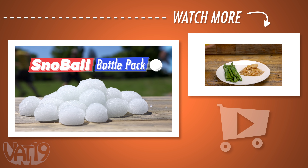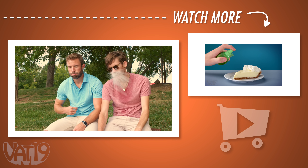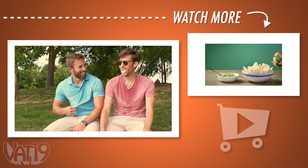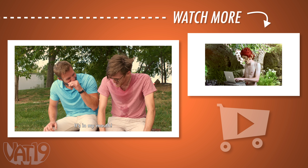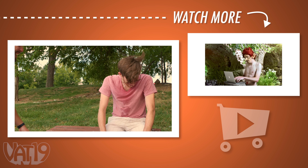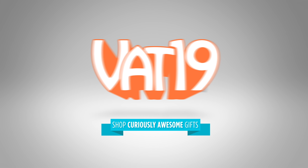Buy the Snowball Battle Pack and hundreds more gifts at Vat19.com. And tap here to watch another Vat19 video with your name on it. Vat19.com.